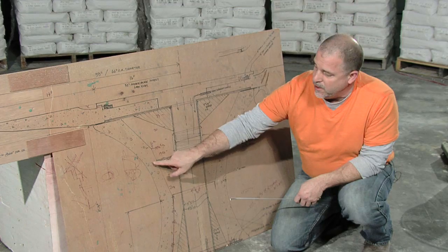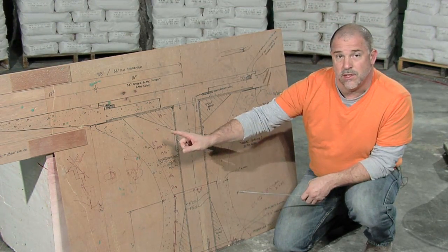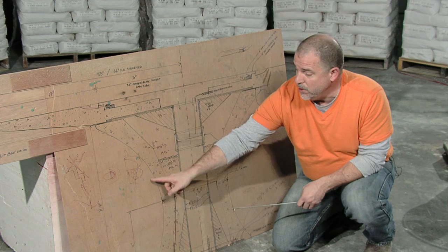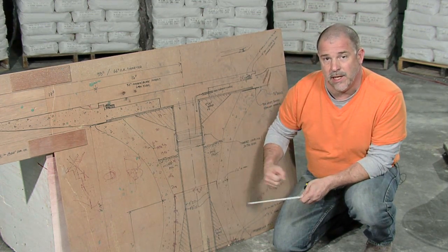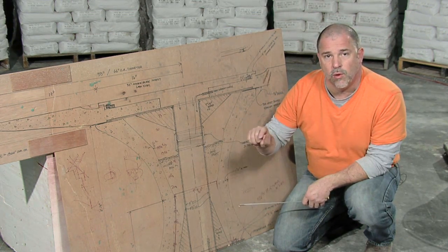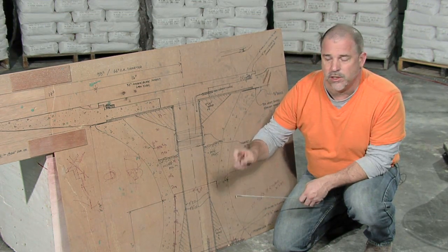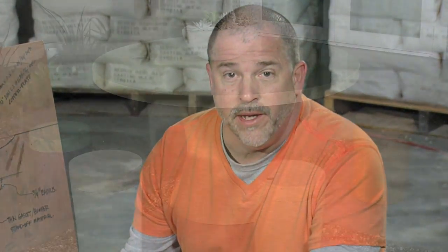So instead of wet casting and creating these three inch thick walls, we're actually going to use the same molds that were used for the wet cast, but we're going to spray casting blend into those forms to create a half inch to three quarter inch wall thickness for the same table base. When we're all done, we'll have a table base that's going to weigh only about a hundred to a hundred and twenty pounds, instead of the three to four hundred pounds of the original.